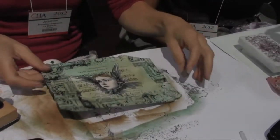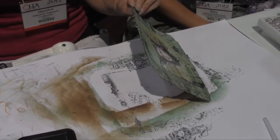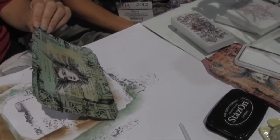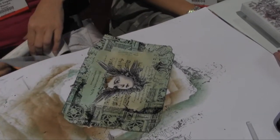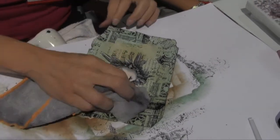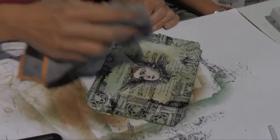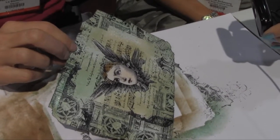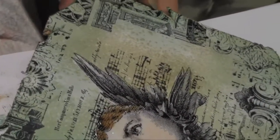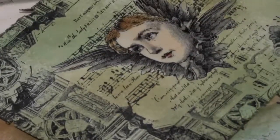Here we go — look at the back side of the paper, look what she's done. Now watch: she's spraying water on that paper, and she's got a rag and is removing some of the inks. Now you've got this cool, amazing splotchy texture that just took it to another level of goodness.